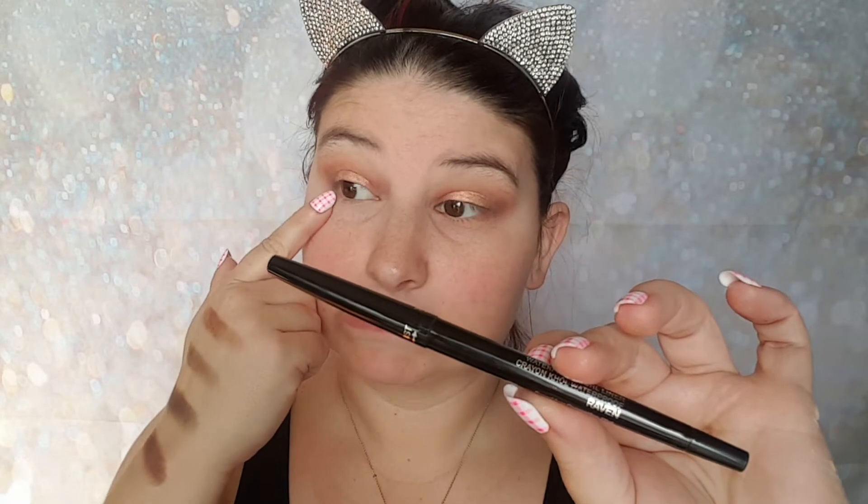See how that helped — just that little bit of primer water made it a little more intensified. Now I'm going to use my Smashbox Always Sharp Waterproof kohl liner in the color Raven and just line up my upper eye line with it.